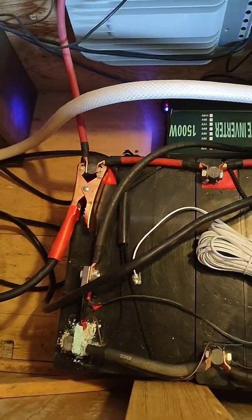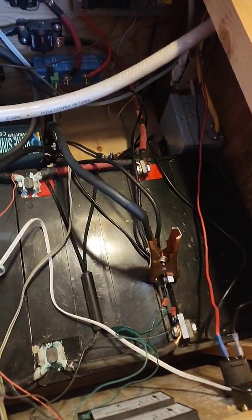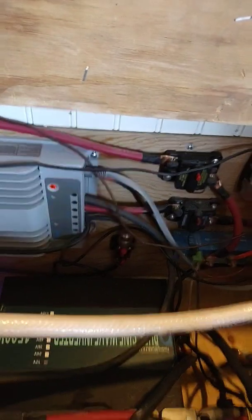This is my battery bank. There's quite a bit of corrosion there that I need to clean off. I'm not sure why that corrosion has started to happen — it has only started in the past year.